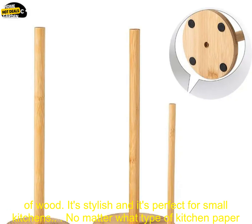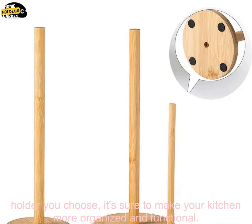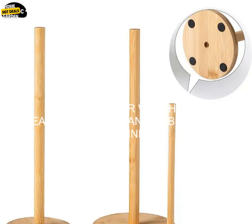Product 3 is a wall mounted holder made of wood. It's stylish and it's perfect for small kitchens. No matter what type of kitchen paper holder you choose, it's sure to make your kitchen more organized and functional.